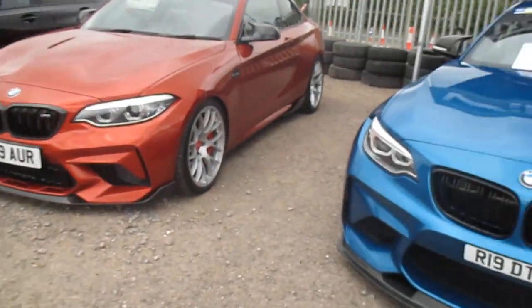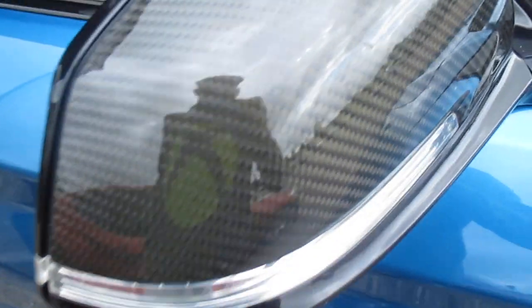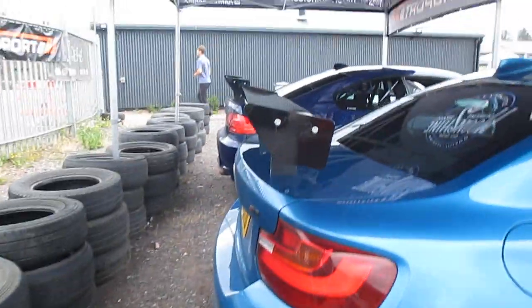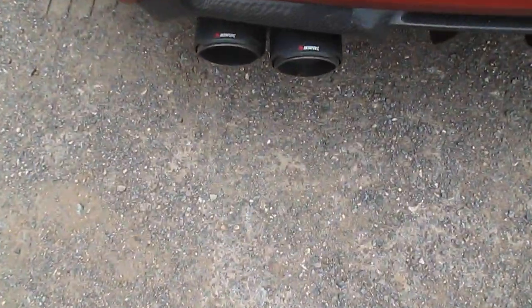Next to this we've got my favourite one of all — the M2. Got the mirror caps, the roll cage inside, the bucket seats. These wheels are so nice. And the M3 GTS wing with the Nürburgring ring on it. Got some Akrapovic exhaust. I bet that sounds very nice.